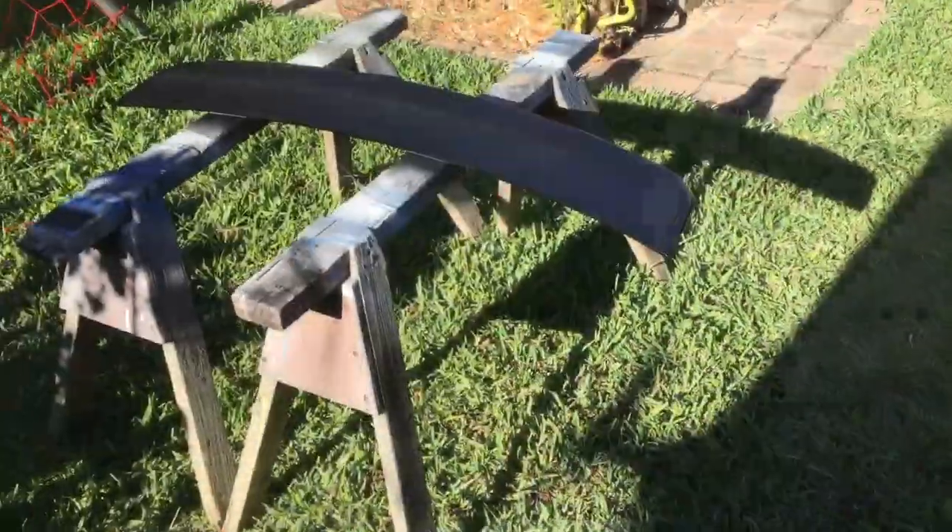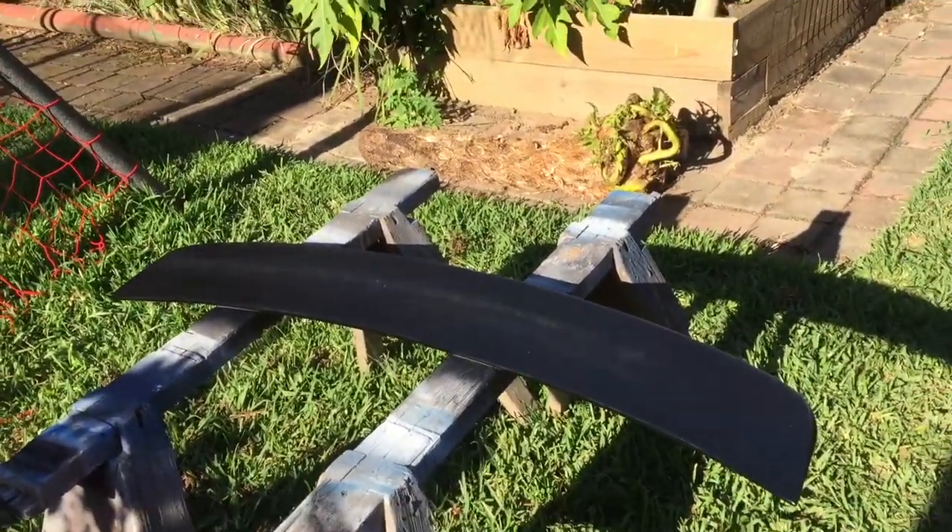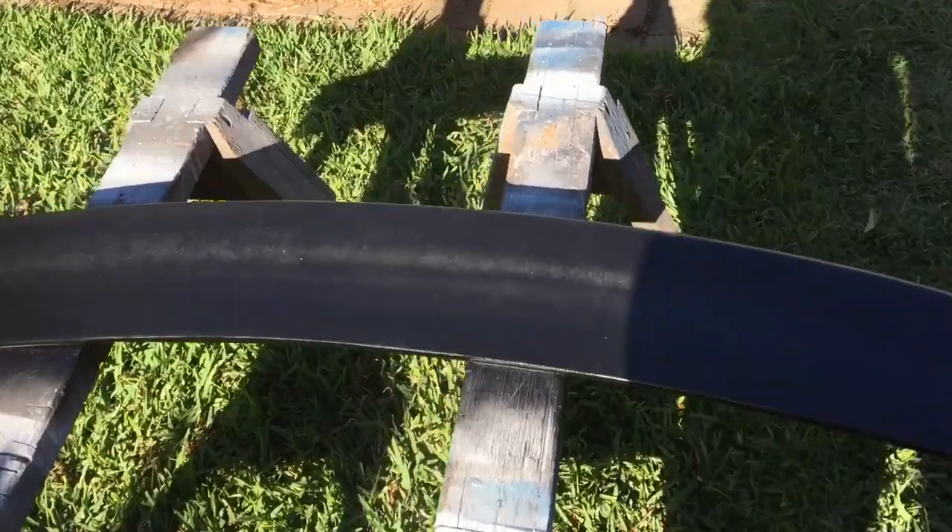The spoiler is now black — that's three coats of the gloss black. Don't mind if there's a little bit of a glare, it's just from the sun, but it is fully gloss black.